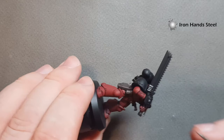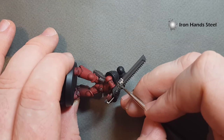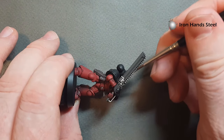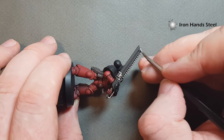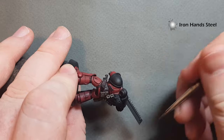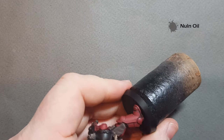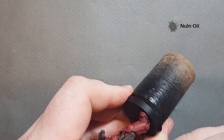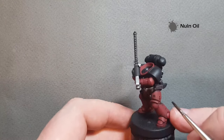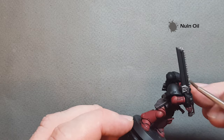If you're painting other Flesh Tearers that have got bolt weapons, you may not have the chainsword itself. Don't worry about any little mistakes because we're going to go back in and tidy everything up with black before we do the black highlighting. Work your way around all the bits that you want to be silver. A really simple way to shade all those metallics once you've finished them is just take some Nylon Oil — just run that over all of them. Take your time so you don't put so much on that it pools.